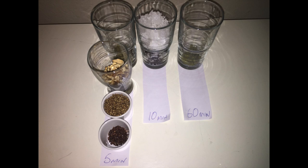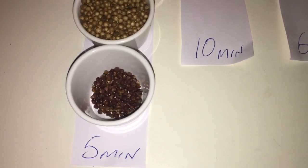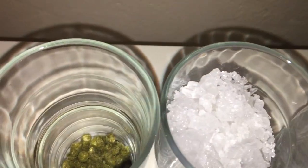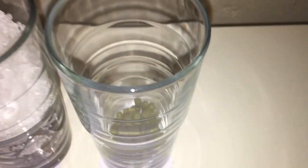While the mash is taking place I take the time to set out all of my ingredients in order. Here's a closer look at all the different types of ingredients: a couple of different types of candy sugar, different hops, some seeds of paradise, coriander, and a couple of different types of orange peel. Yeah, this is a really interesting beer for sure.